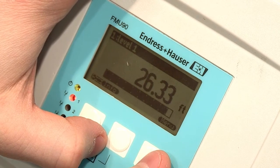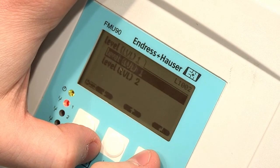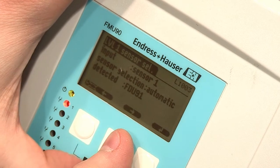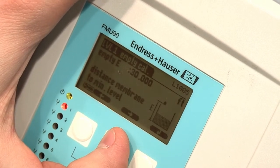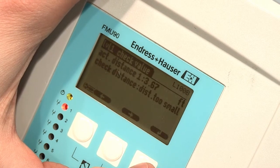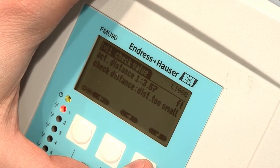To begin, we will enter into the menu: Enter Level, Level 1, and Basic Setup. Continue through the menu until you find Level 1 Check Value. This is the menu where you will make your selection on how the mapping should be done.